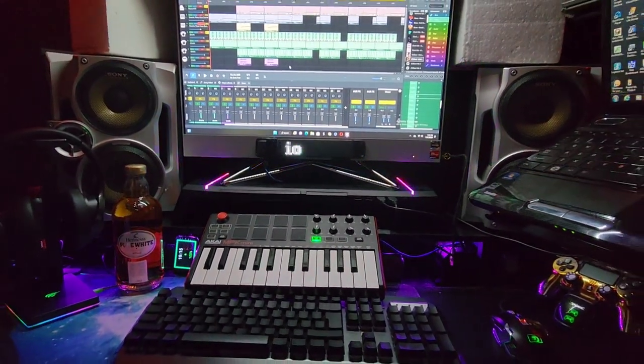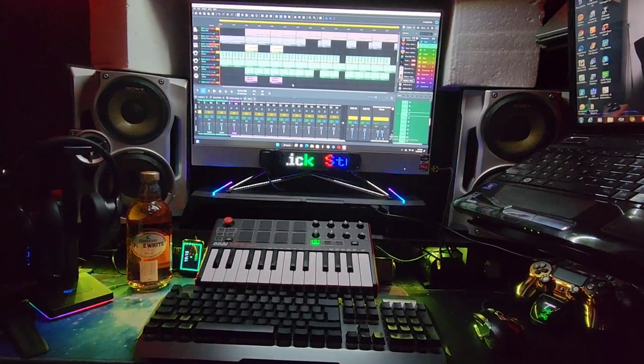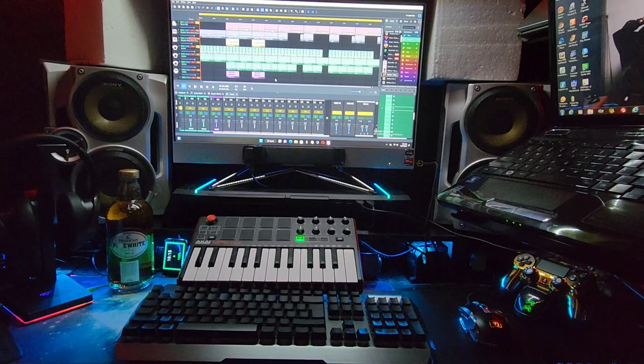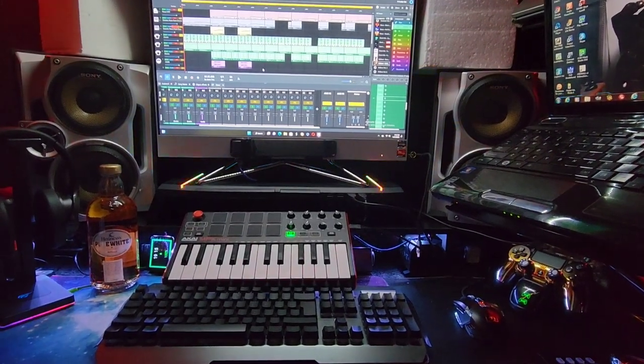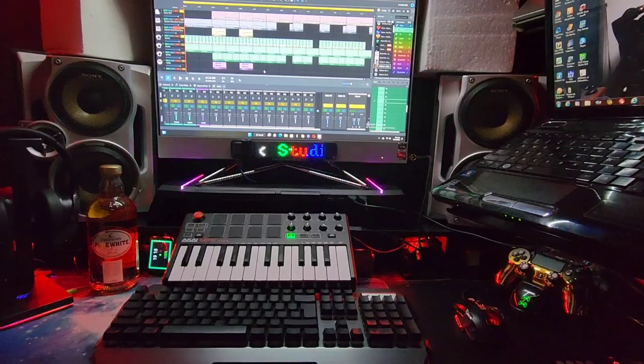It makes everything in my studio look real good. There you have it y'all — the T1 KY Ali, however you want to say the name, RGB monitor stand. Your boy cutty Slick and I'm out.